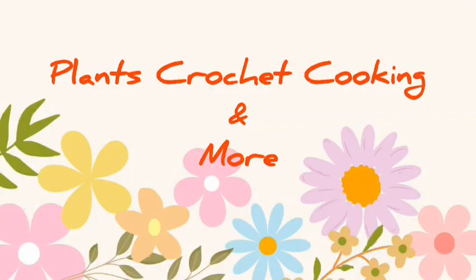Hello friends, welcome back, and if you are new to our channel, thank you for stopping by. I had no plans of coming with a planned video, but when I went to water the plants, this is how my plants are looking, so I couldn't resist.